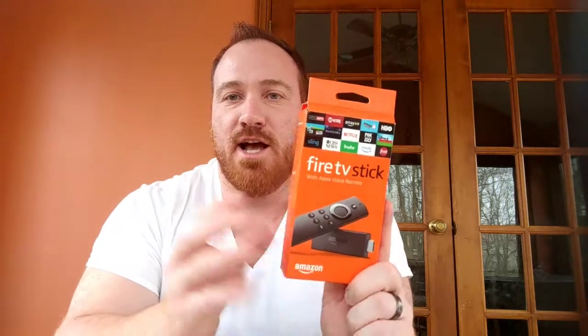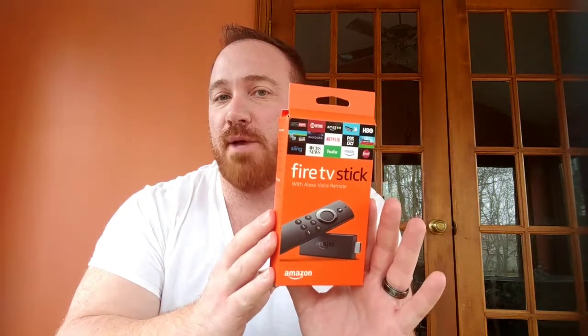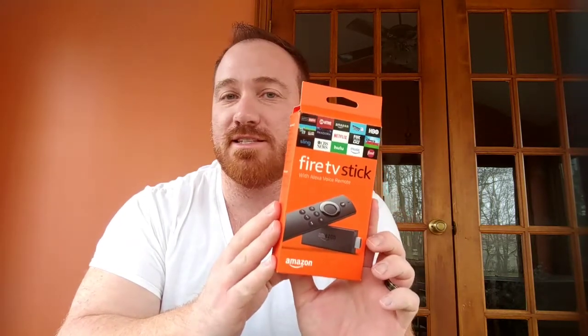Two things I'm going to be reviewing today. First, the Amazon Fire Stick — I went ahead and purchased one of these. This cost $40, whether you buy it from Amazon or wherever you get it. I'll have a link to this in the description below.